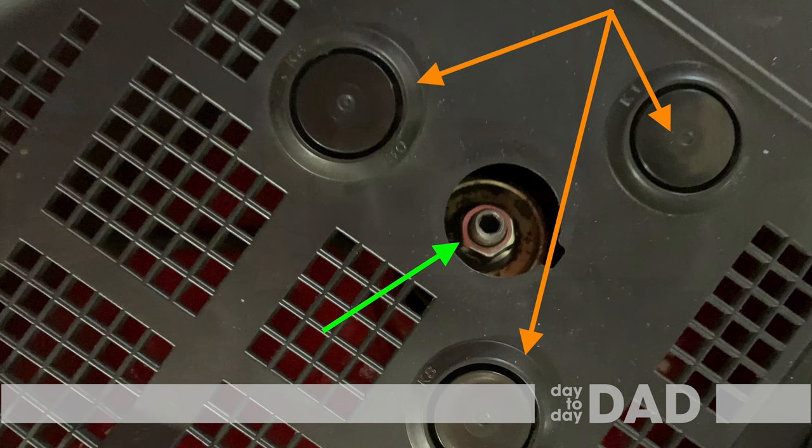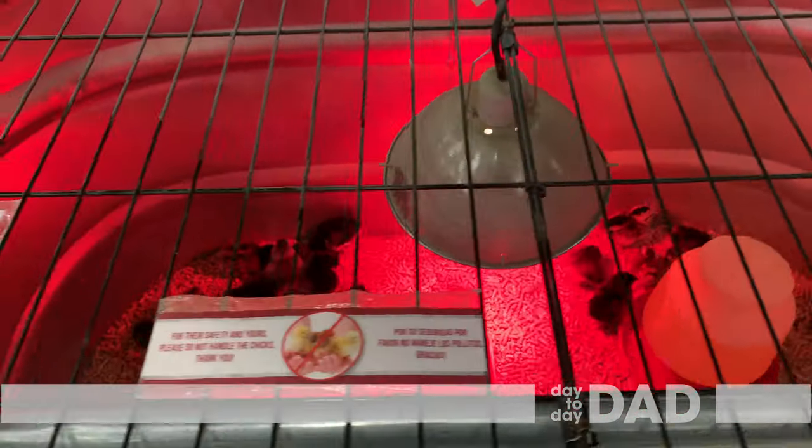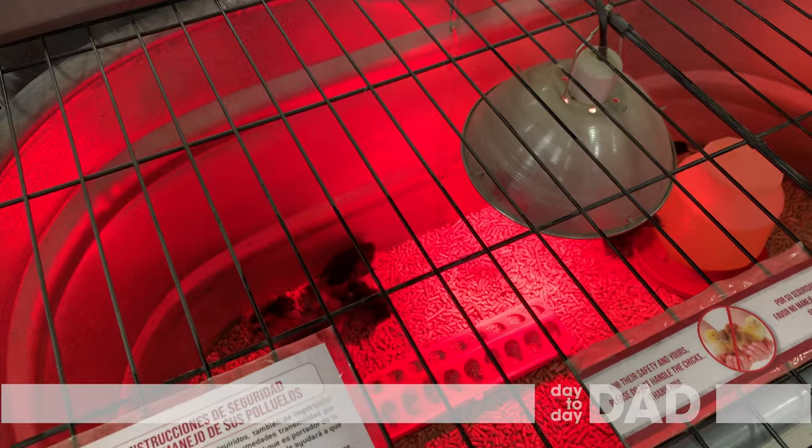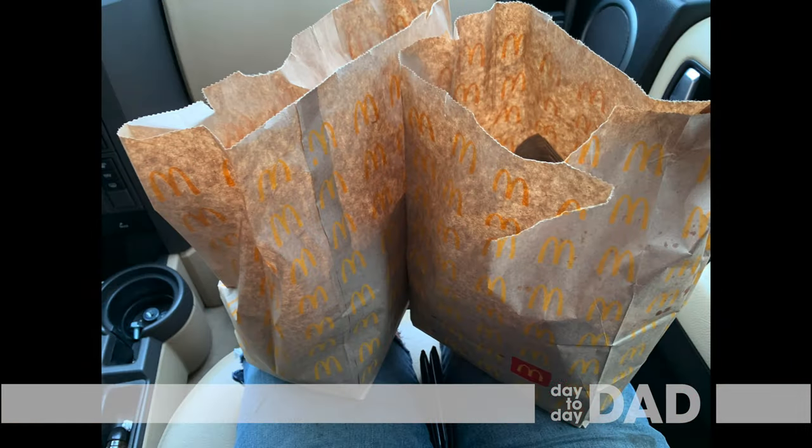They're under these black plastic covers that pop off easily. Since we didn't have the nuts on hand, we went to Wilco to buy some. While there we looked at the chickies. Then we got some McDonald's, and they gave us more food than we ordered.